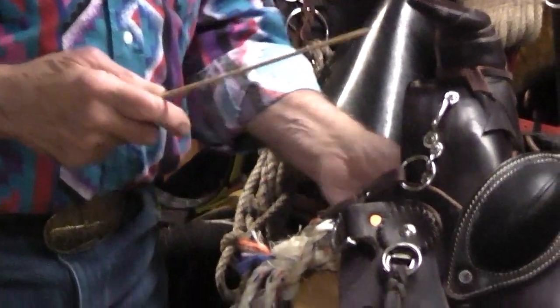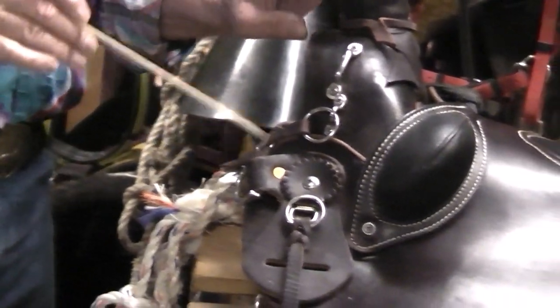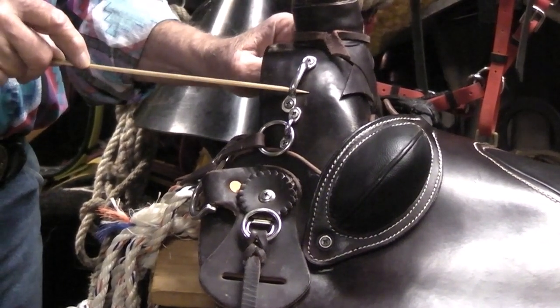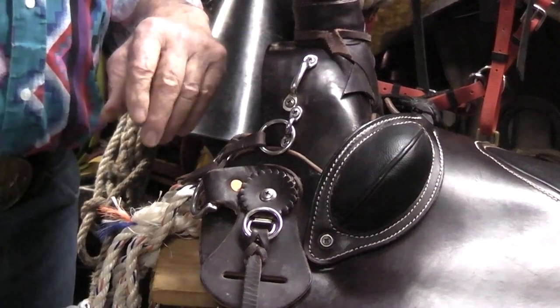The first thing I do when I get my saddle is add some additional hardware. I add footman loops on the forks of the saddle. These are to hook my fork bags to — I have straps that come through and hook them.